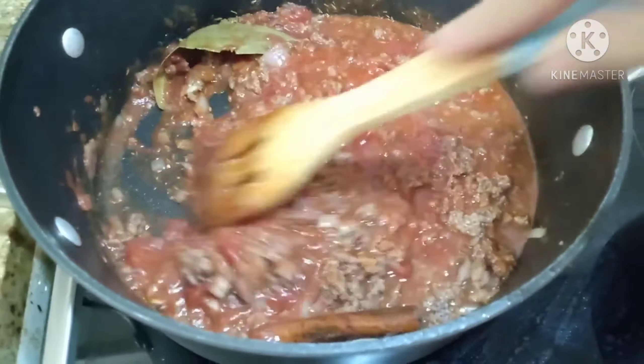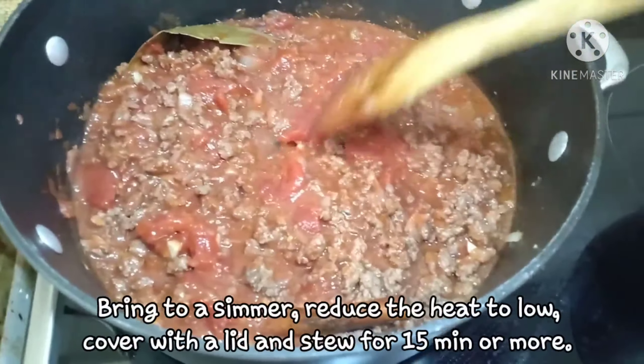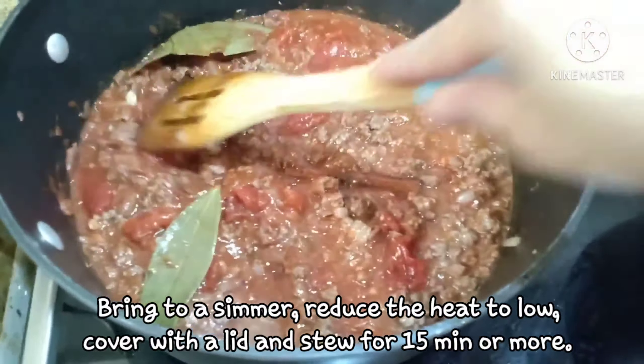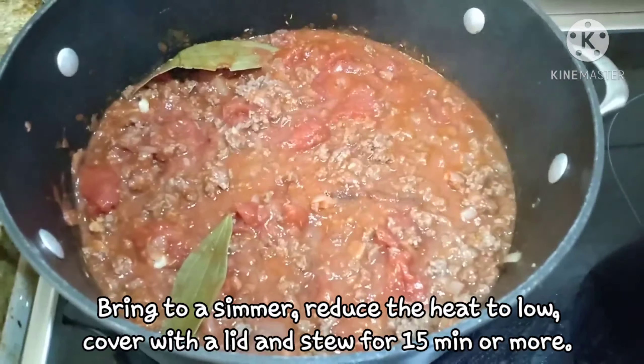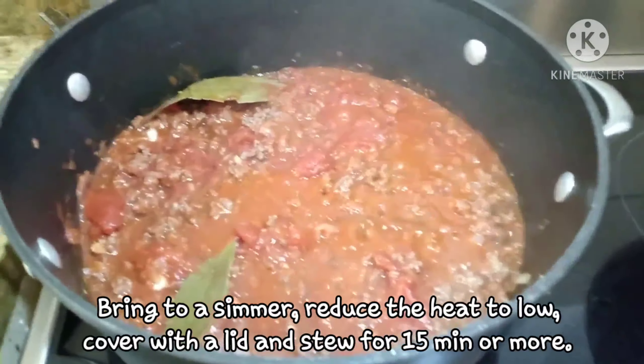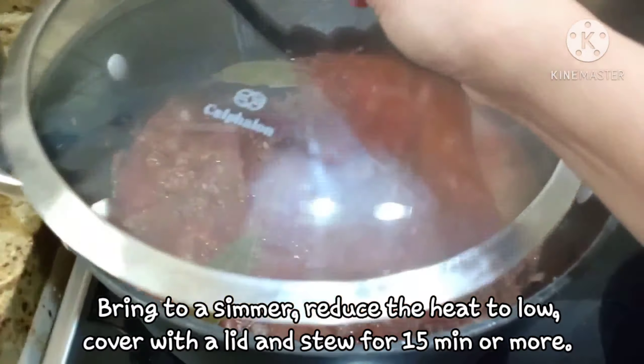Haluin lang then bring to simmer. I-reduce natin yung ating kalang ng low heat. Simmer for 15 minutes or more. Cover with lid.